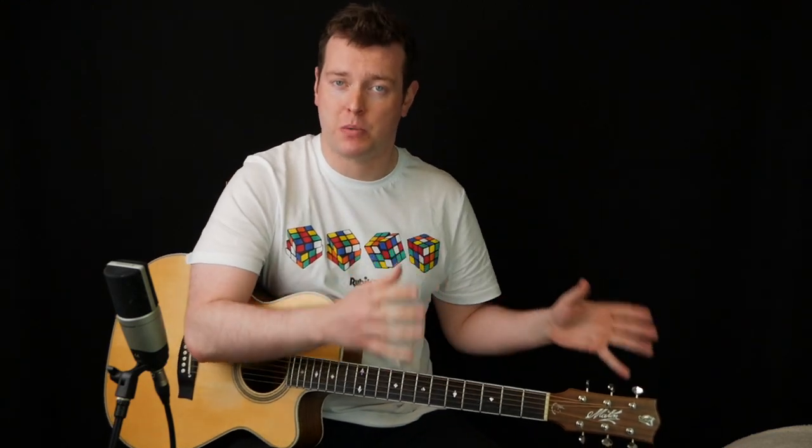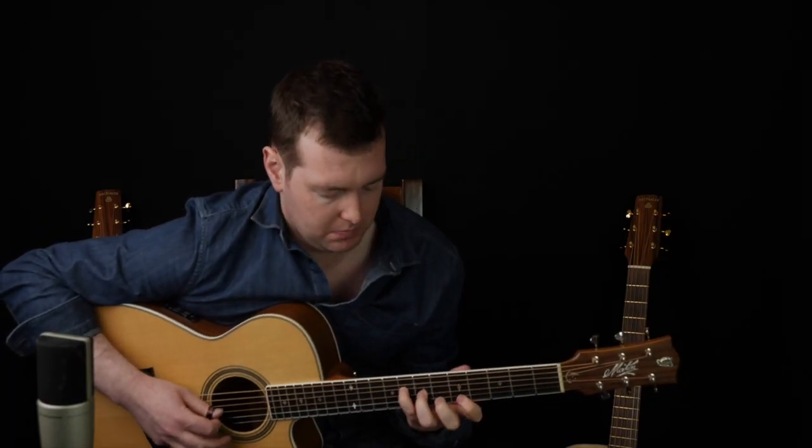This month we're going to be taking the licks that we learned last month, which are the licks that correspond to the chord progressions that we're also learning. We're going to be taking those licks and changing the keys and also changing the modes, and we're going to be looking at how these licks change depending on the key and the mode that you're playing in.